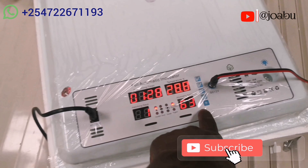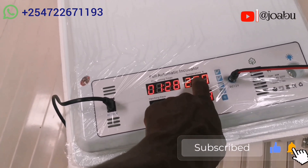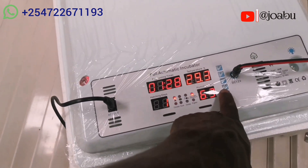We have these buttons here. The default setting for this incubator is 38.0, but if you want to customize the reading you use these buttons to change the temperature and humidity.